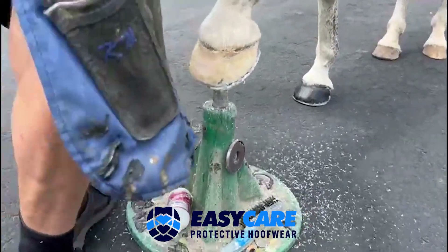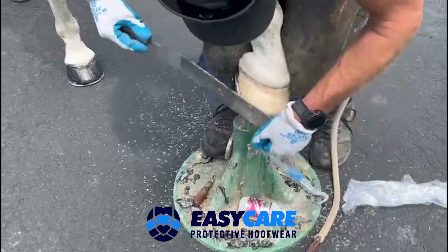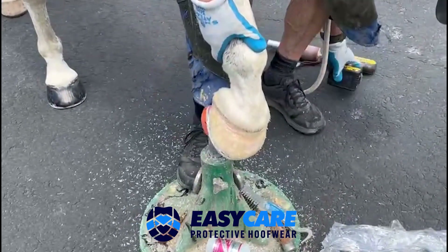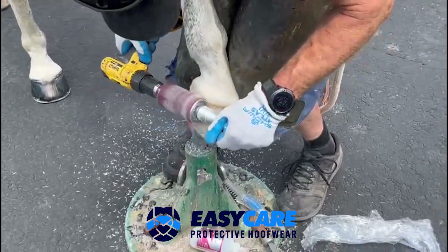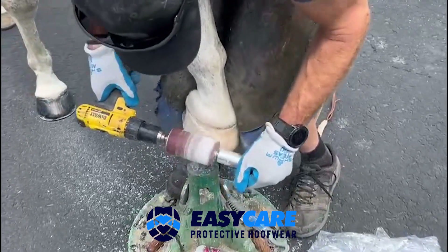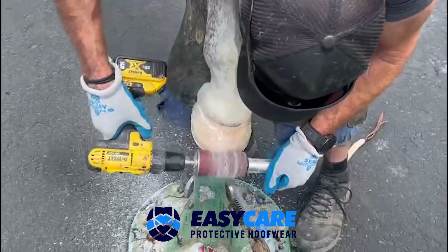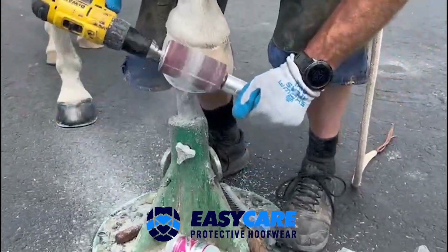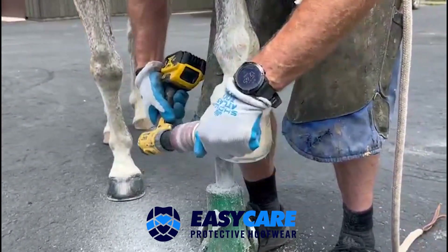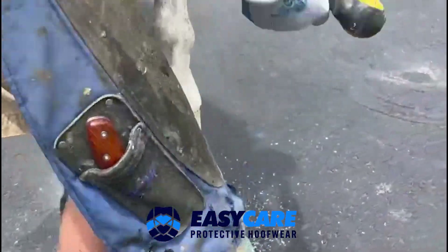Go around the other side — same thing over here. When you're doing this, you can kind of see the difference between glue and cuff, and obviously we don't want to take away our cuff because it makes it strong. Next we go to our Buffy. With the Buffy, we're just trying to smooth these transition lines.